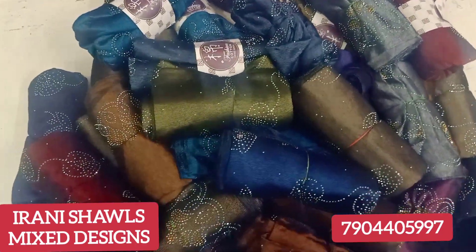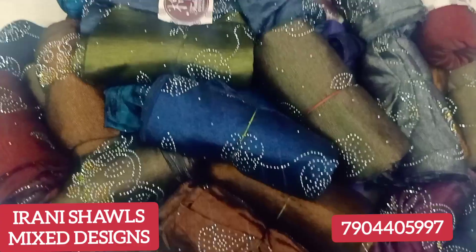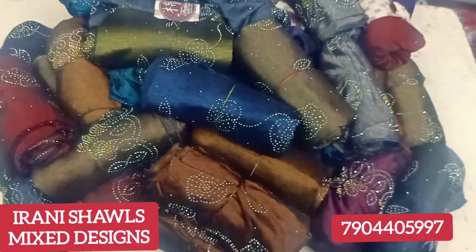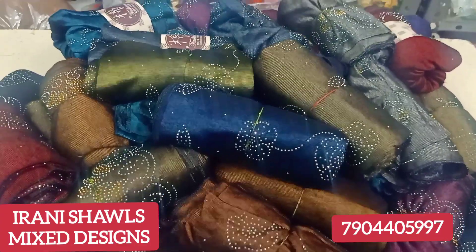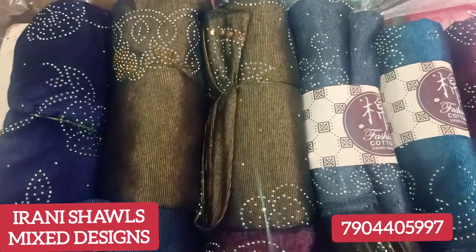We will see the same design. If you have done this, you will see the whole list. You will see the same design. We will see it in a set. Now we will see the total.